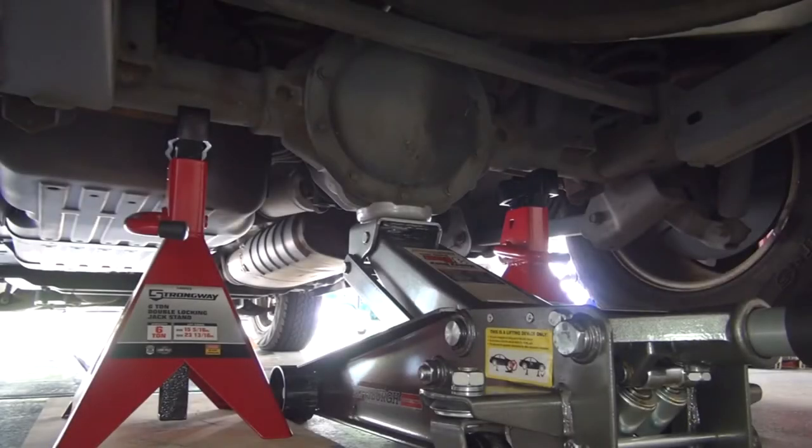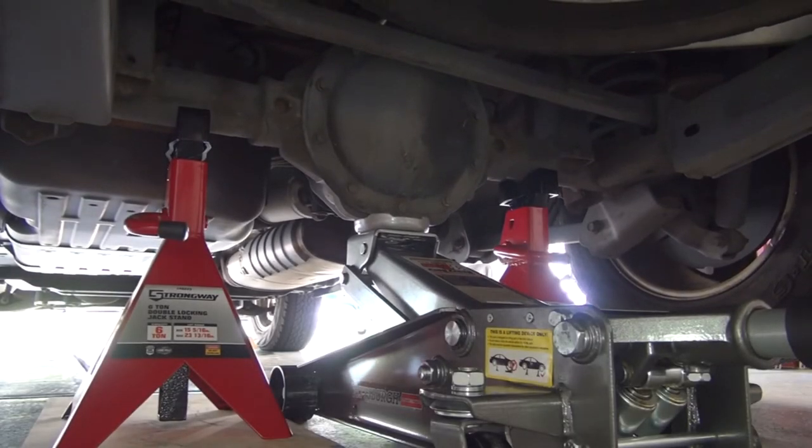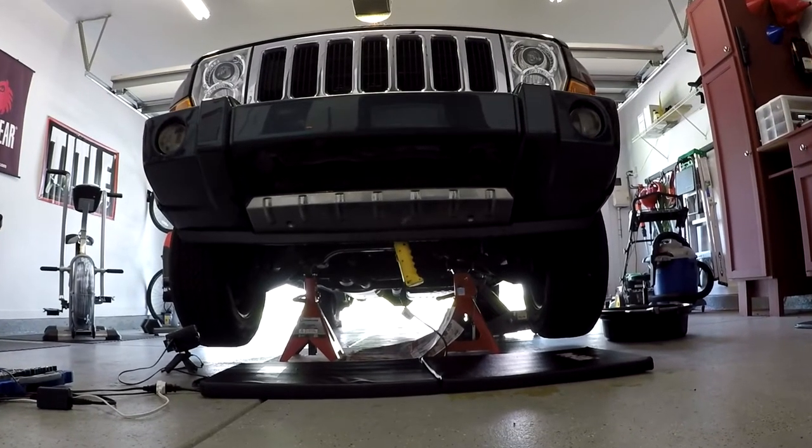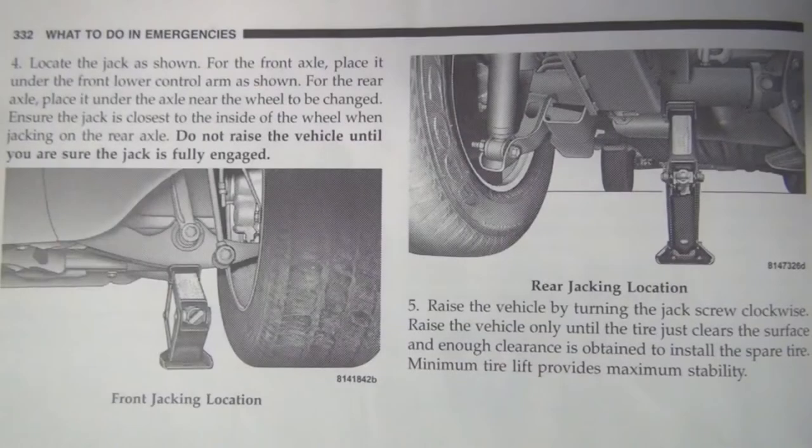In the last video, I showed you how to safely lift a Jeep Commander from the rear differential. But what about the front? Similar to the rear, the front crossmember is not listed as a recommended lifting point in the owner's manual, but it is an acceptable location.